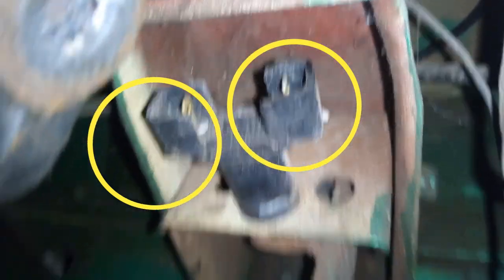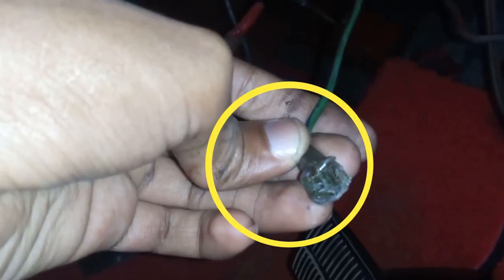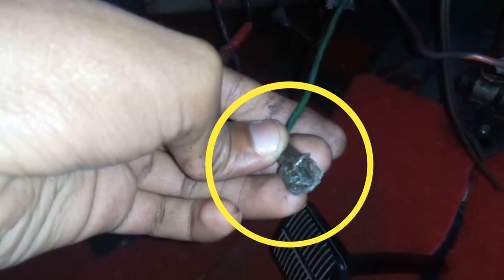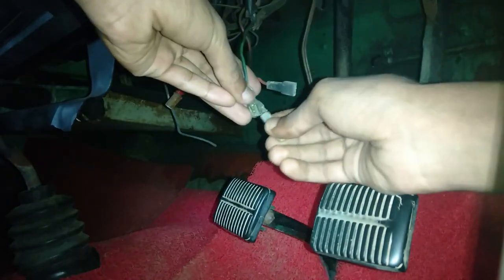While inspecting the contact points of the brake switch, it is found to be rusted, so current flow through it is not happening. Due to this rusty formation, excess heat is generated at one point and the rubber sleeve on the contact points has melted. To solve this problem, it is rubbing the contact points with a piece of sandpaper to clean them very well.